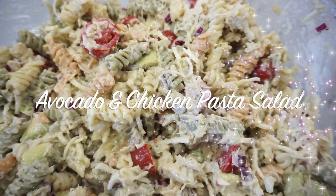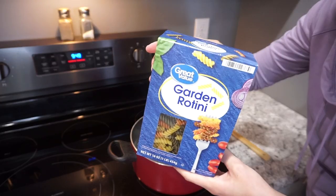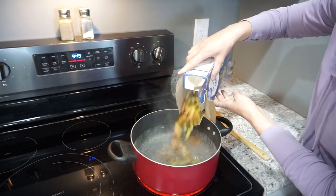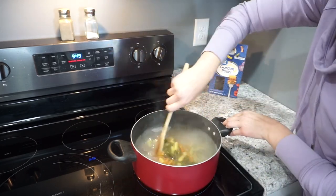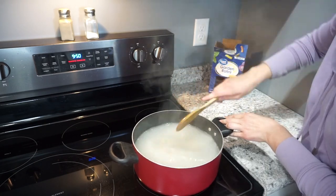For this next night I made an avocado and chicken pasta salad. I'm starting off with getting my noodles ready — I'm using one box of garden rotini and getting that into a pot of boiling, salted water. I always salt my pasta water because I feel like it adds tons more flavor to the noodles. Getting those cooked up until they're al dente.